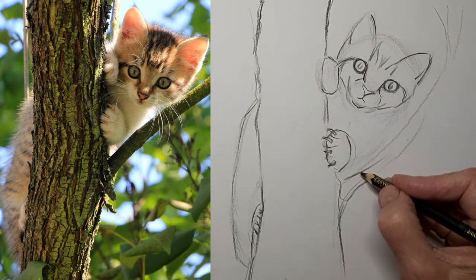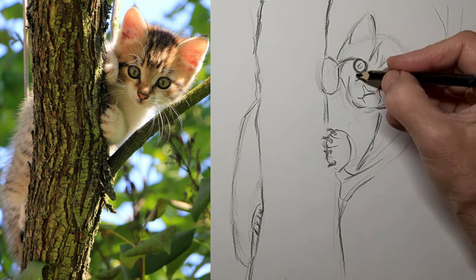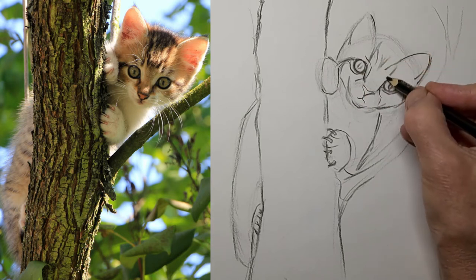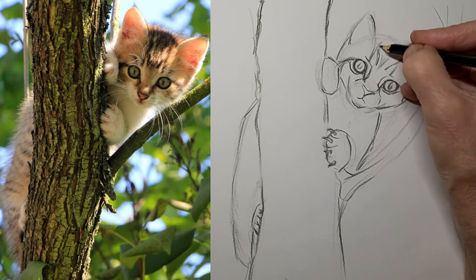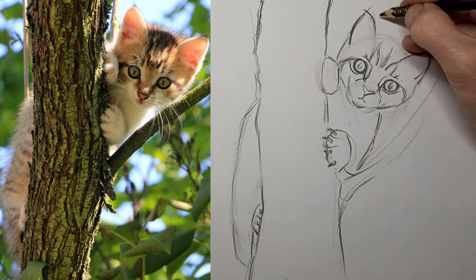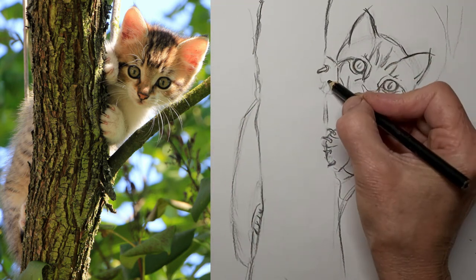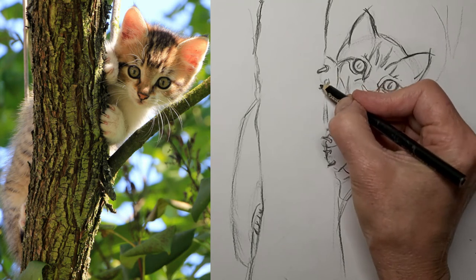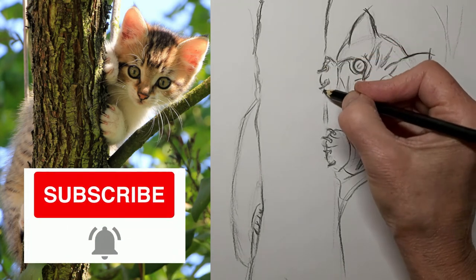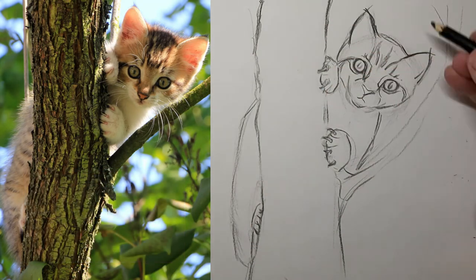I'll jump ahead a bit here. I did a lot of erasing on this paw — I just wasn't happy with it. I think I like it like that though. I like the funky wacky claws going in a bit of different directions. It helps add some charm and rhythm to the drawing. And it doesn't have to be perfect, as long as it looks convincingly like cat claws. That's all that matters. There we go with the top paw and the claws.